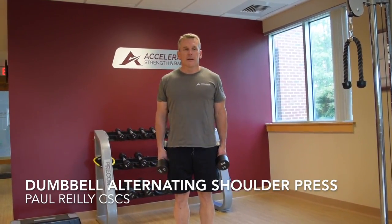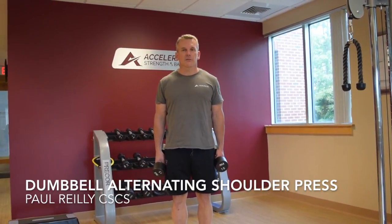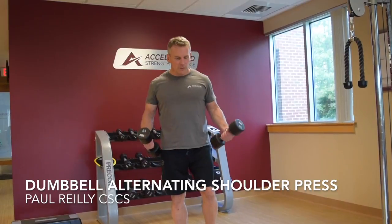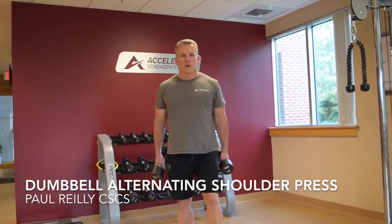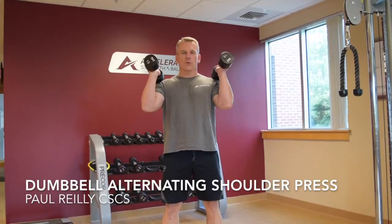Alternating dumbbell shoulder press. We're going to do this as a single arm exercise, alternating with each repetition on each side. So with the weights here on our side, we're going to begin with an intentional abdominal bracing. We're going to bring the weights up to where we have them here, wrapped with the shoulder position.